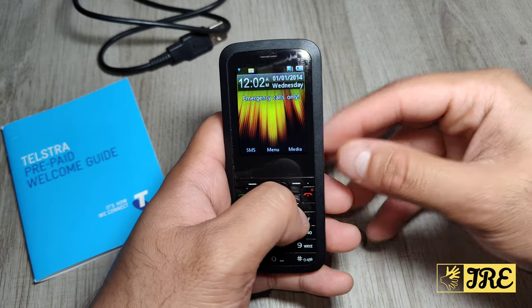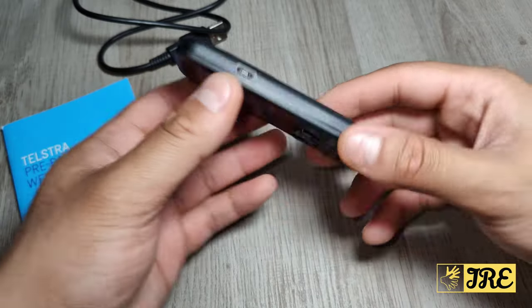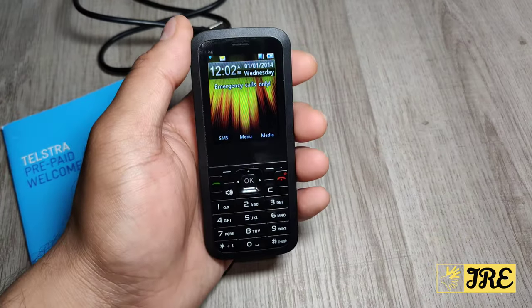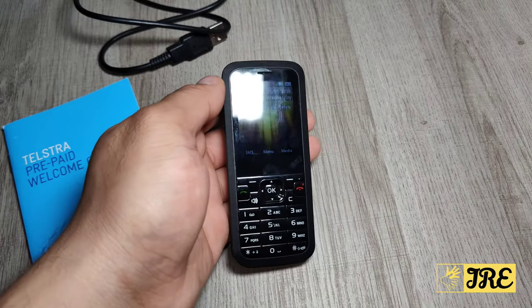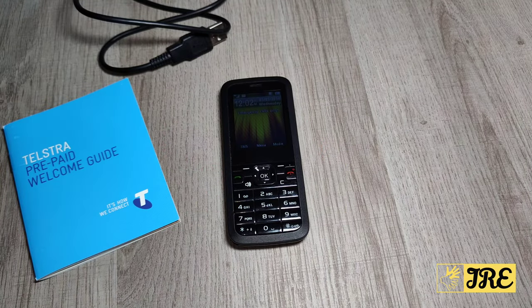There's also display, connections, calls, security, and software update — and that's it. There's not really much more to show, but the build quality is good, it's lightweight, easy to carry around, pocket sized, and it's a budget range mobile phone. Thank you for watching, please give a like and subscribe.